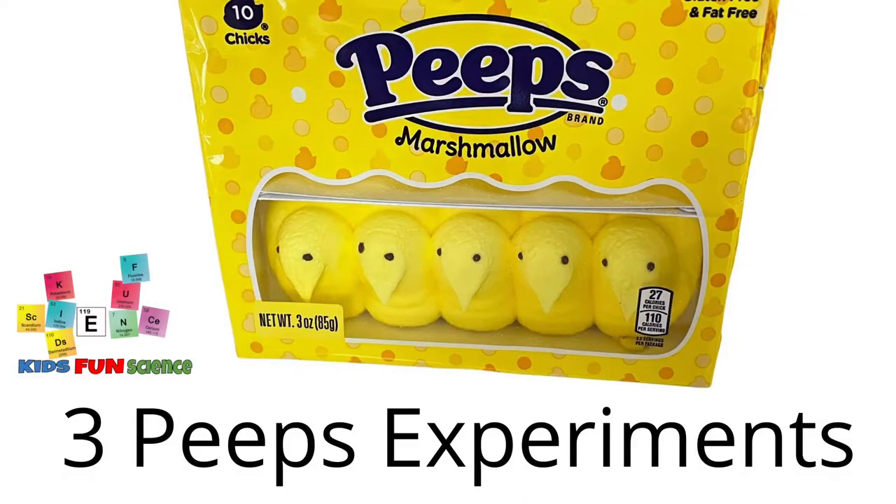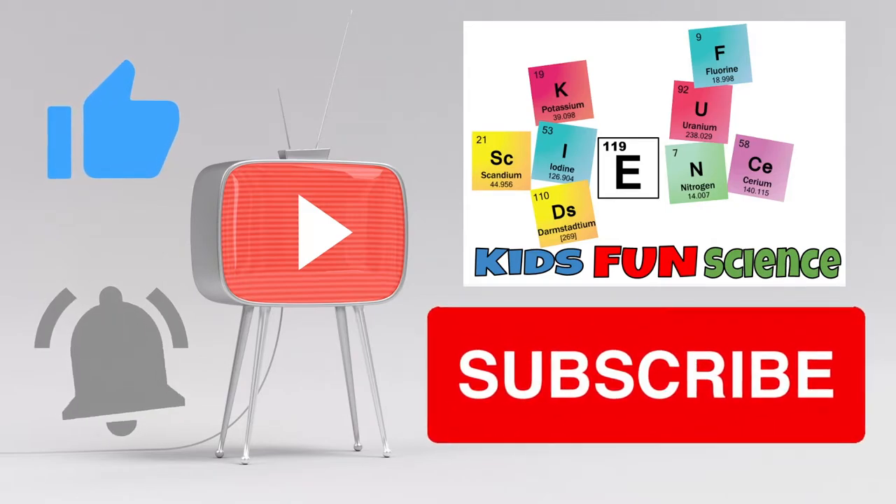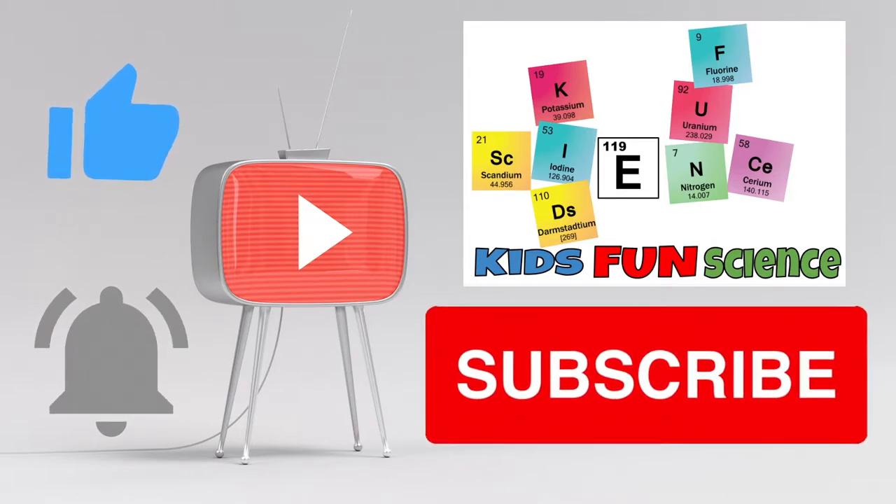Welcome back to Kids Fund Science. My name is Ken. Today's experiment is Peeps experiments. I'm going to do three different experiments today and I hope you enjoy. Please remember to like and subscribe if you like these experiments, and thanks for watching.